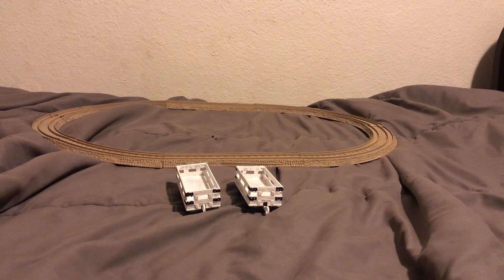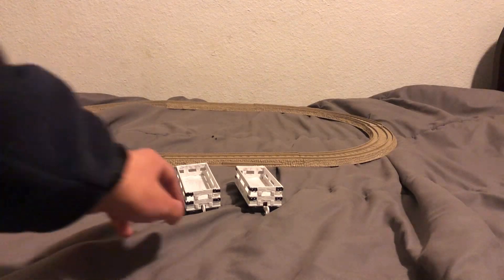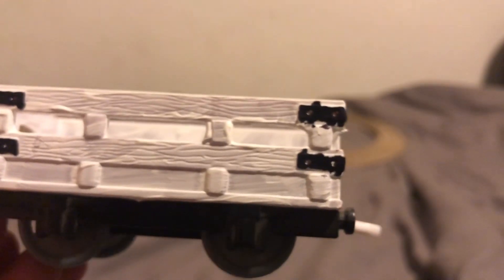And I painted them white and I also added some black details, where some of the black sides are based on the white Narrow Gauge Slate Trucks. Let me show you guys. You see those black details right there? I just want to let all of you guys know that these are the black details that the white Narrow Gauge Slate Trucks have, like you see in the show.